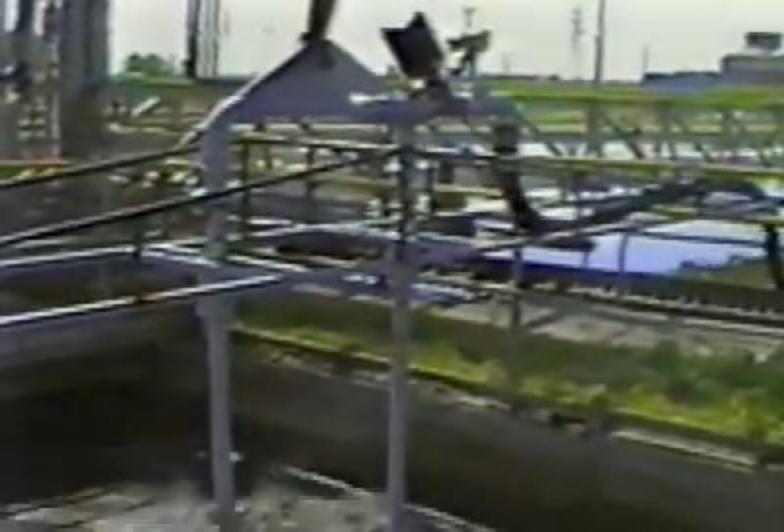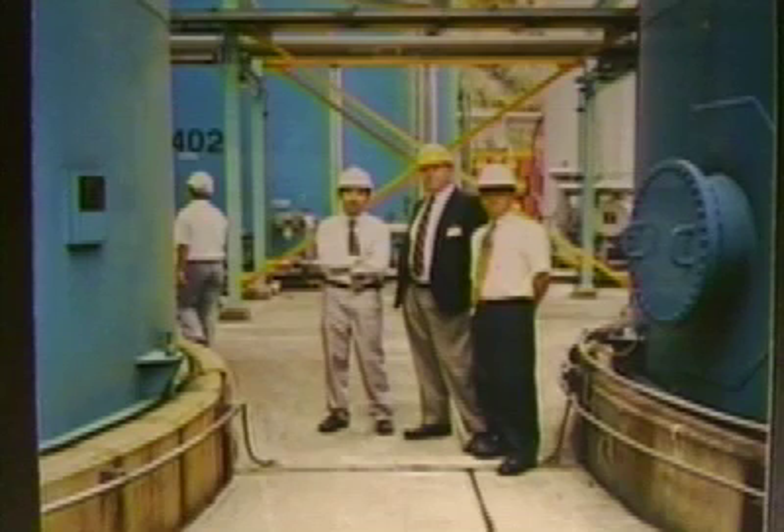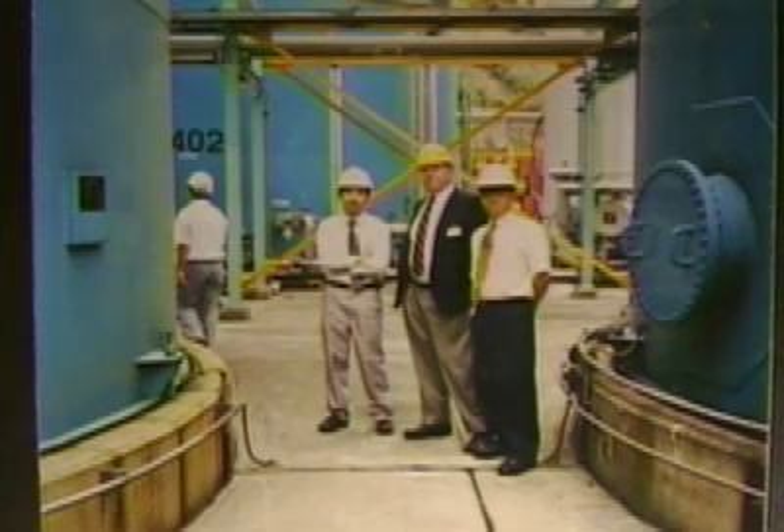Pulsair offers several unique advantages over conventional mixing equipment. It can be easily installed where needed without complicated mechanical or electrical support, as in this grit chamber at a municipal wastewater treatment plant. At this plant, there are two tanks side-by-side which are mixed with a single Pulsair system. The system can mix tank A, tank B, or tanks A and B simultaneously. This reduced the customer's capital costs significantly and also resulted in dramatic energy savings.